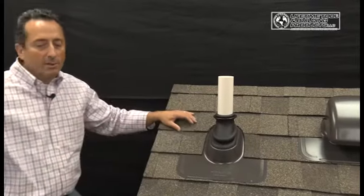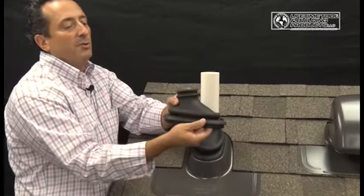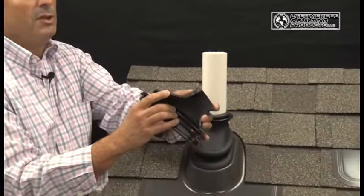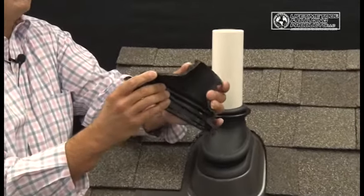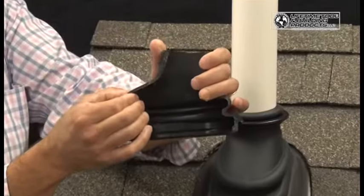If you'd like to take a look at some of the other components, this is the boot itself. You can see that the silicone — which is pure silicone, resistant to UV rays and drying and cracking — is two hundred thousandths of an inch thick.